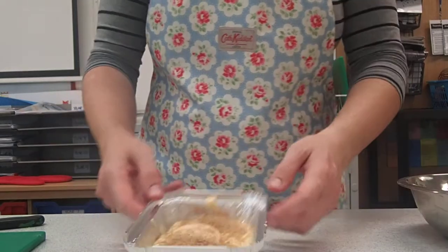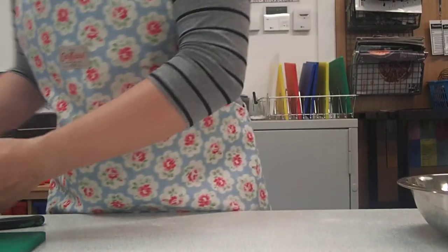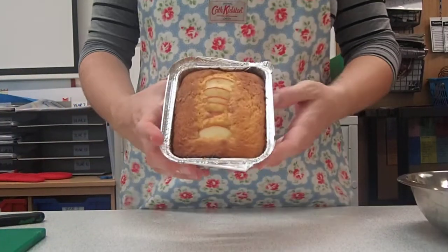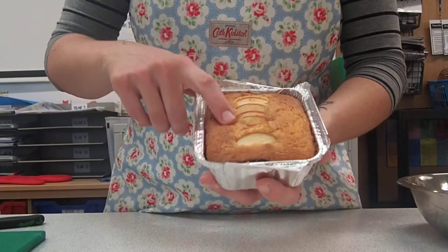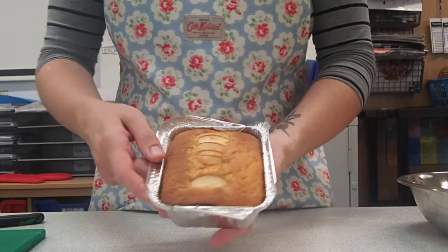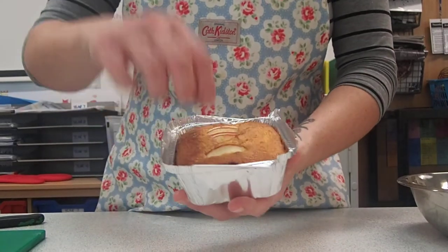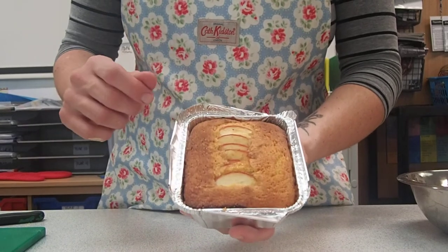Now put the cakes in the oven for about 20 minutes. Once they're done, you'll have two cakes come out looking like this. To check if your cake is done, it should be light and springy to the touch, really golden on the edges. You can use a cocktail stick — put it in, pull it out, and it should come out clean. If it sinks when you touch it, it's not quite ready, so put it in for a few more minutes.